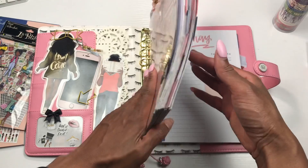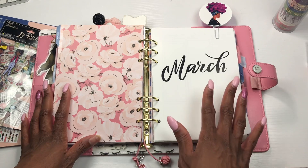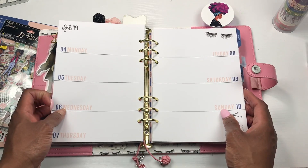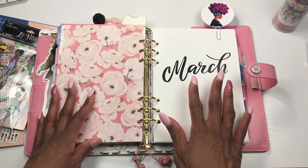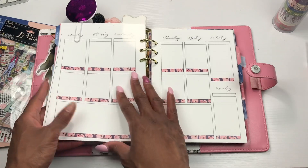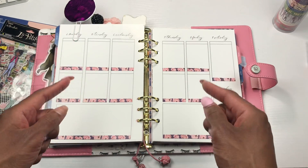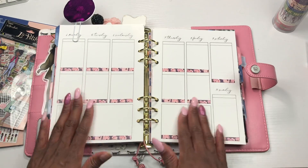I have not planned in this planner in a while. I feel like the reason I haven't enjoyed it as much is because it's a horizontal layout, and I'm just not fond of that — I've tried to make it work and it just doesn't happen. So what I did was take inserts from The Digital Dash, printed them out, and now I have a vertical layout! That's what I love about these planners — they're so versatile. Being able to pop things in and out is amazing.